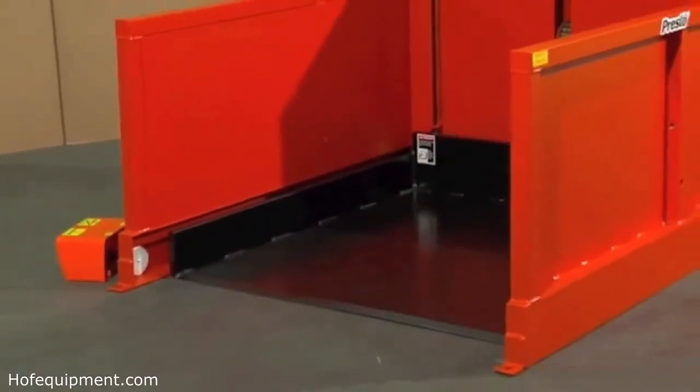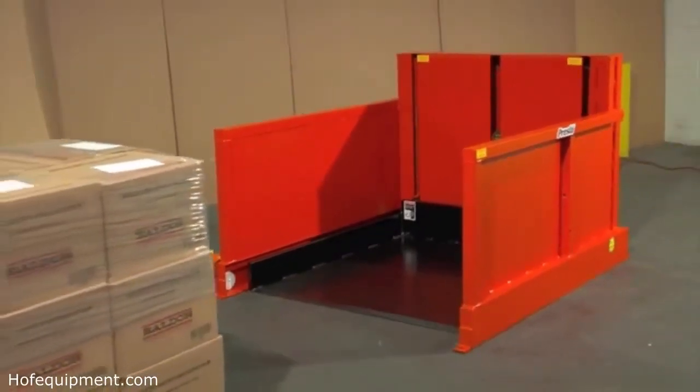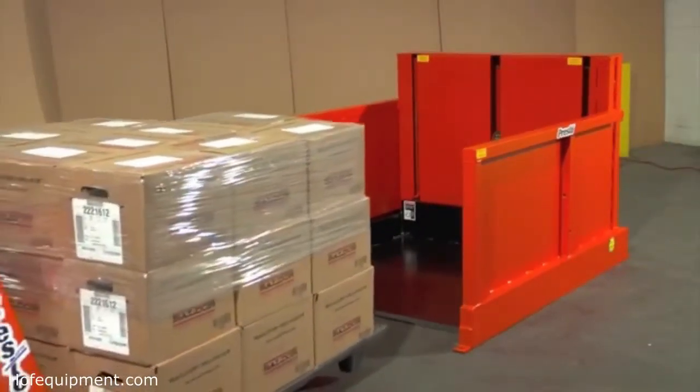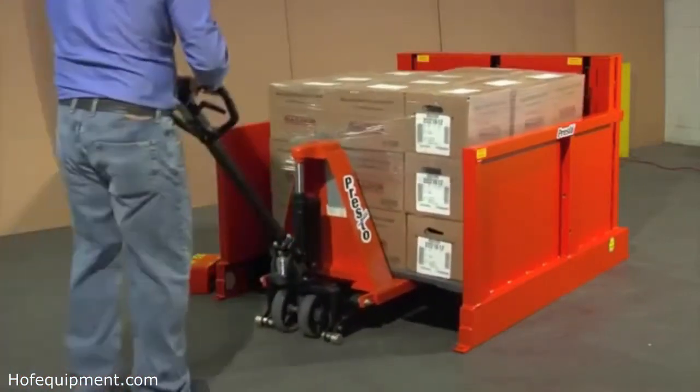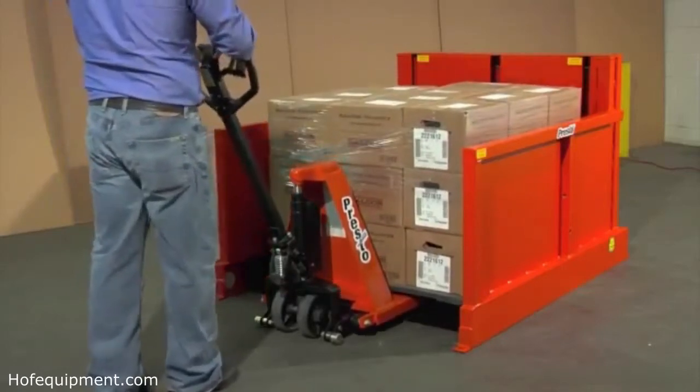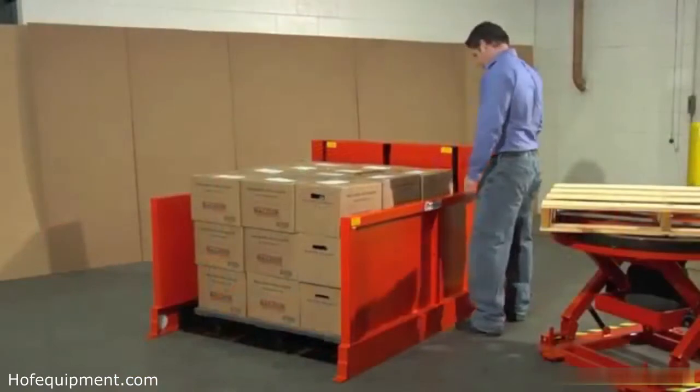The unit's pan-style platform has a lowered height of only 3/8 of an inch. This means loading and unloading can be done with an ordinary hand pallet truck — a forklift is not required.